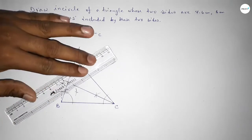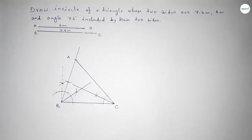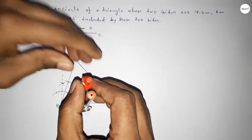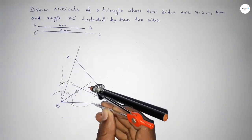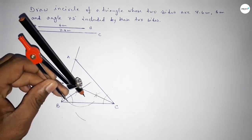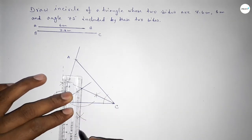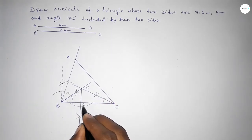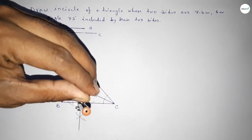Joining the bisector of angle C, then joining the bisector of angle B — both bisectors intersect at a point, which is the incenter O. Now putting the compass at O, taking any length and drawing arcs to construct a perpendicular from O to a side, marking point D.